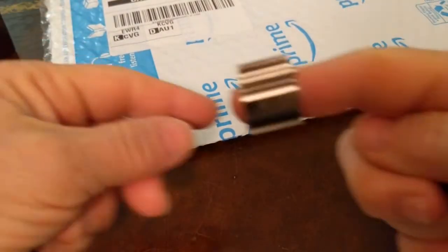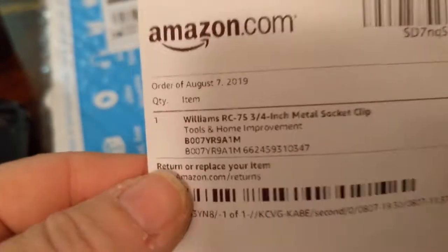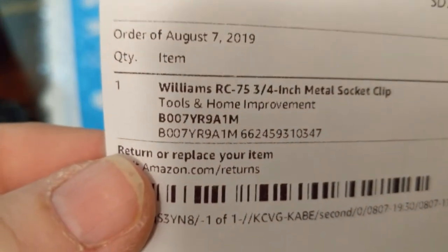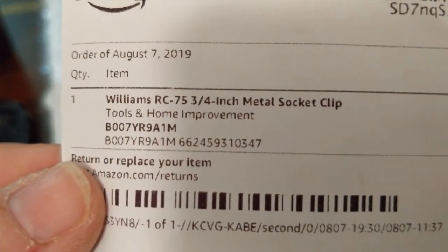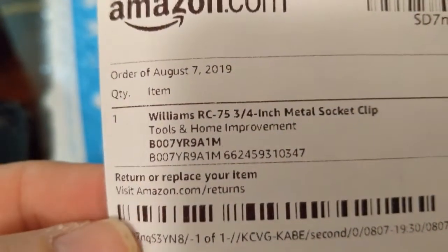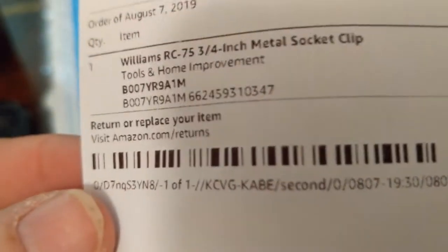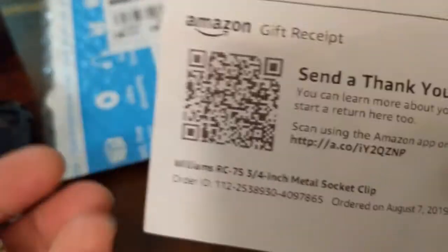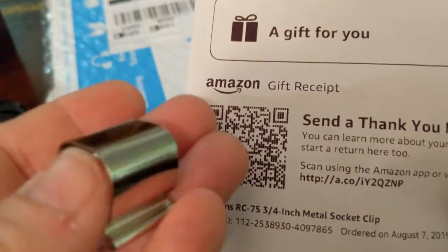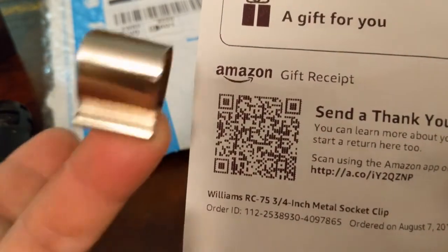These are all the things that I have to hold the phone. And if you look at the little packaging there, it says it is a Williams RC-75 3¼ inch metal socket clip. What kind of socket? Tools and home improvement. Really? Return to replace your item. So I tried that. They want me to pay to return this crap. Not gonna do that. But it also came with a gift receipt. I can send a thank you for sending me this weird piece of crap. I have no clue what it's for. Definitely had my name on it, but I don't think it's really meant for me.